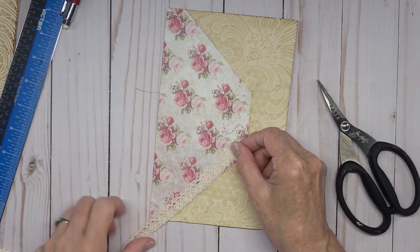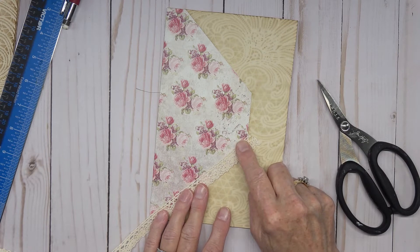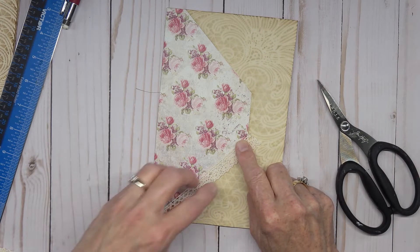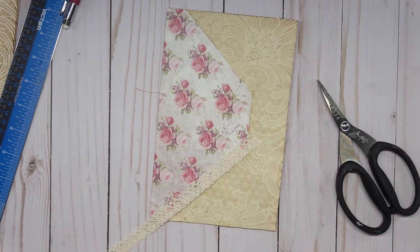I want this to go over the edge right there and come all the way out to here, so I'm going to cut that angle in.